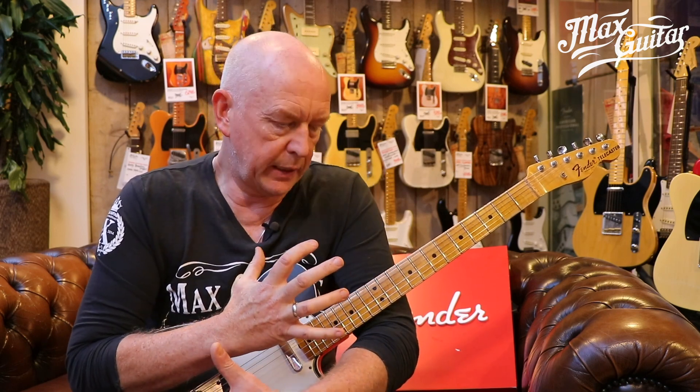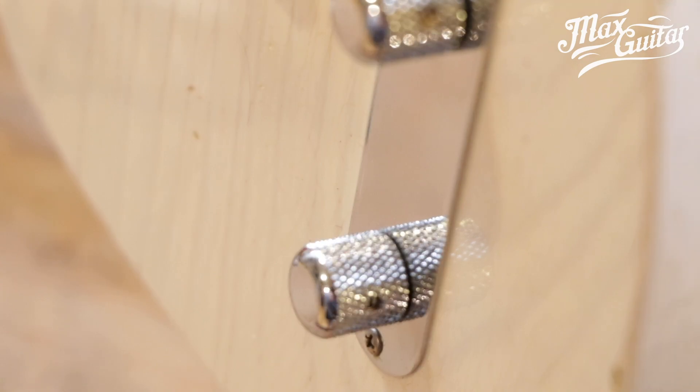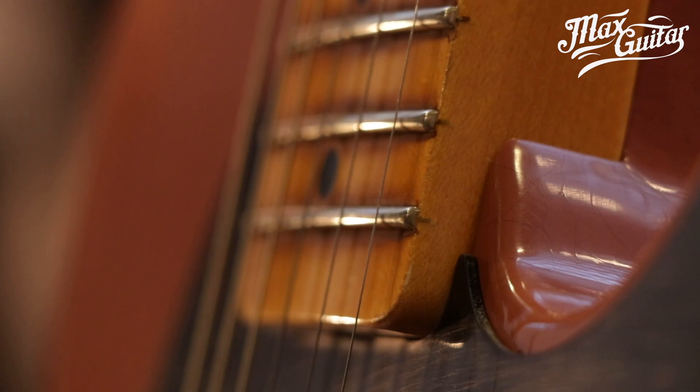They often use hand-wound pickups and details like bone nuts and ultra-thin lacquer. The lacquer is very important: if you spray a guitar very thick with polyurethane or polyester finish, it acts like a restraint on the wood's ability to resonate. With thin lacquer you can also see the grain — it makes the guitar breathe and resonate better. These are eight factors to convince you to try a master build or team build guitar from the Fender Custom Shop.